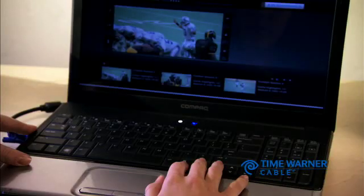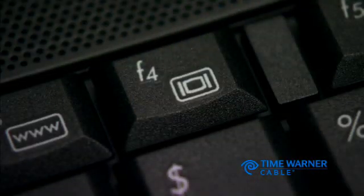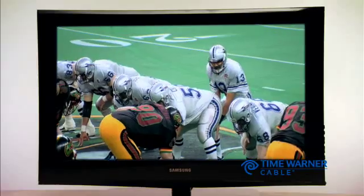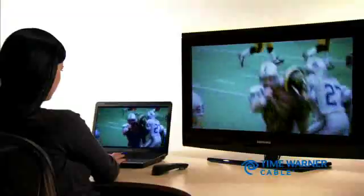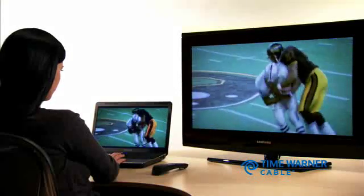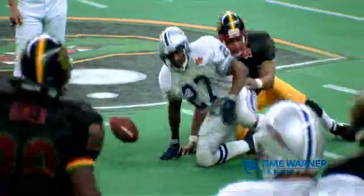If you have a laptop, you may have to press the Function key and the F4 or F8 key to display your desktop on your TV. Now, on your computer, simply go to the network's website or other sites such as Hulu or FanCast and choose your favorite program. Your selection will automatically play on your television set. Enjoy your programs.